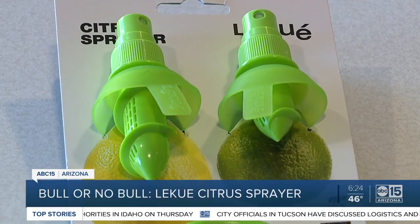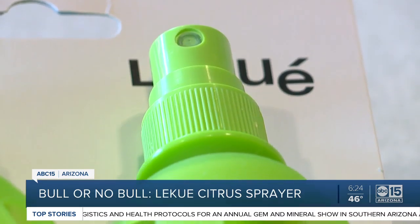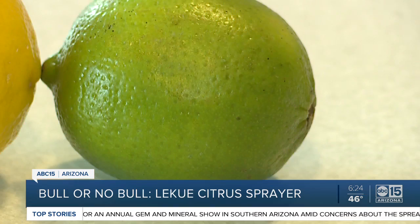It comes with two different sizes: a bigger one for bigger citrus like grapefruit, oranges, and lemons, and the smaller one for things like clementines, limes, and other citrus.